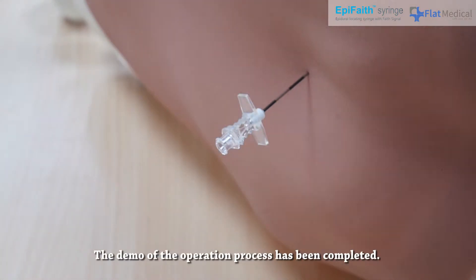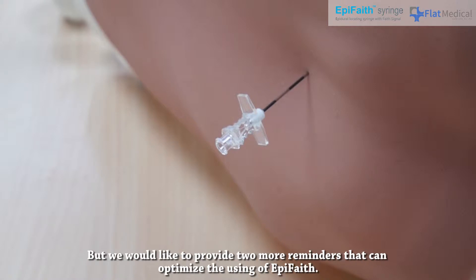The demo of the operation process has been completed, but we would like to provide two more reminders that can optimize the use of AppaFaith.